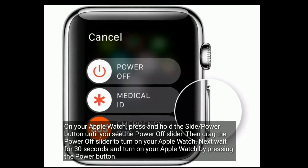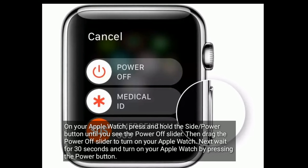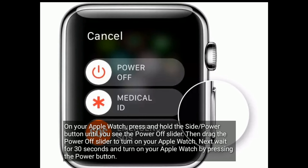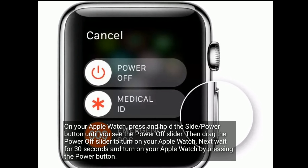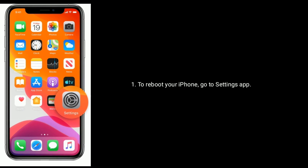Solution one is to restart your Apple Watch and iPhone. On your Apple Watch, press and hold the side or power button until you see the power off slider. Then drag the power off slider to turn off your Apple Watch. Next, wait for 30 seconds and turn on your Apple Watch by pressing the power button.